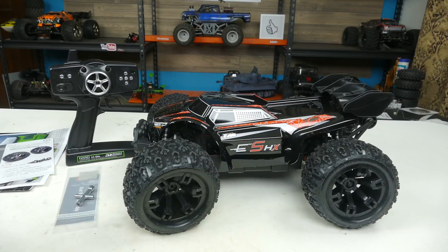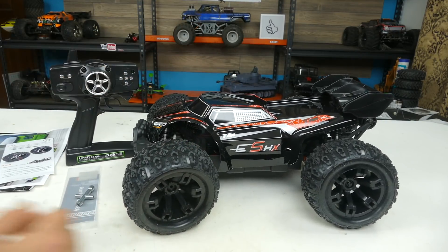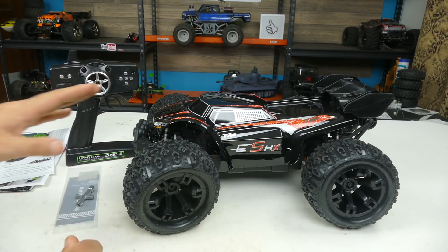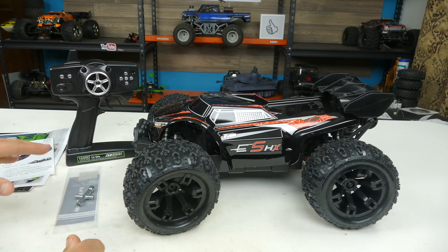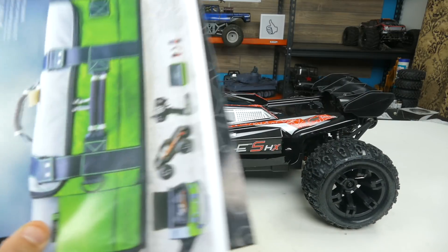It does have LED lighting and nice oil-filled shocks. There's going to be quite a bit of plastic to this car, but it all seems to be very quality material in my opinion. So we'll look at what else comes in the box.